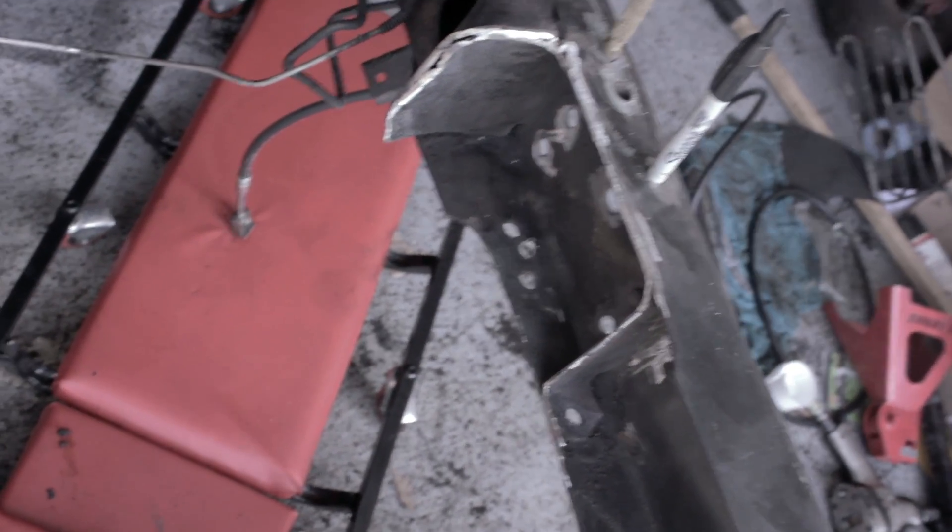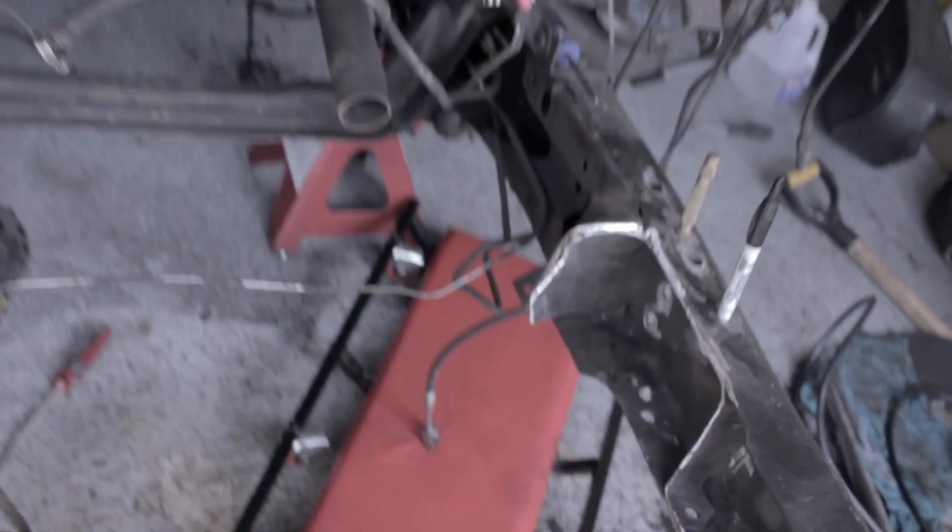That's enough for the guide pins on the front end. Still got some more grinding and welding to do.